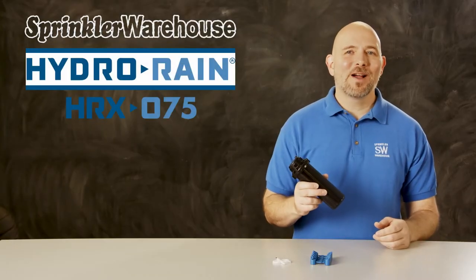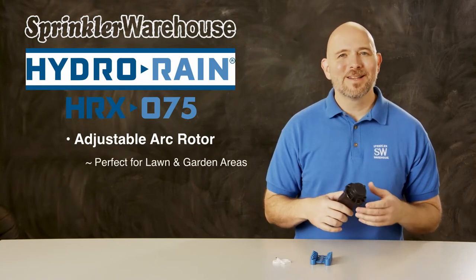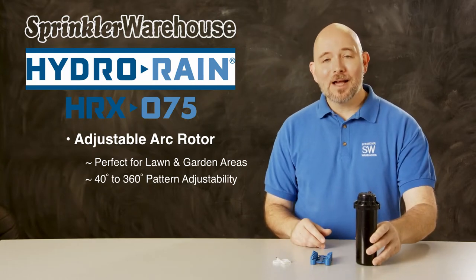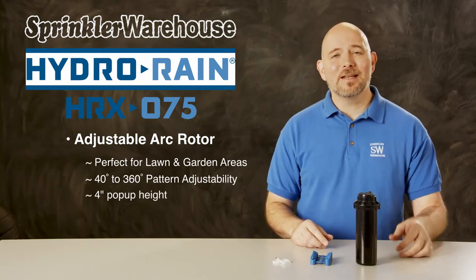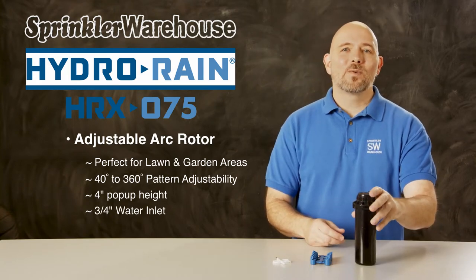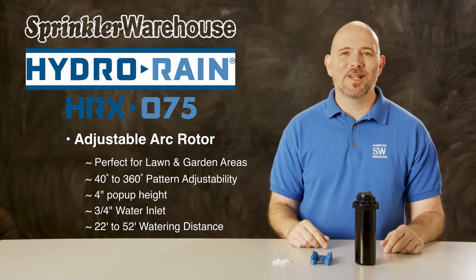The HRX 075 by HydroRain is an adjustable arc rotor that's perfect for lawn or garden areas. Its arc can be adjusted anywhere from 40 to 360 degrees. The pop-up height on this rotor is 4 inches and it has a 3/4 inch inlet. It has a watering distance of 22 to 52 feet depending on the nozzle installed and how the adjustment screw is set.